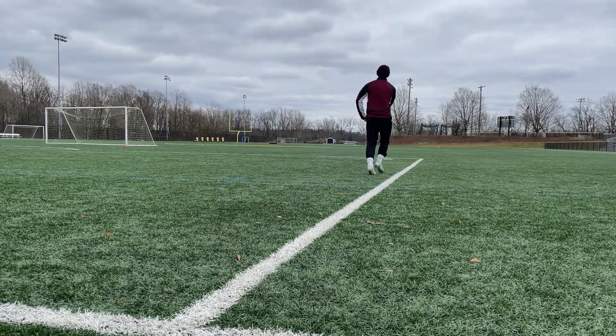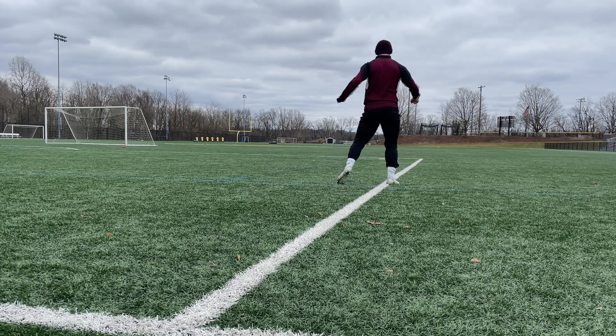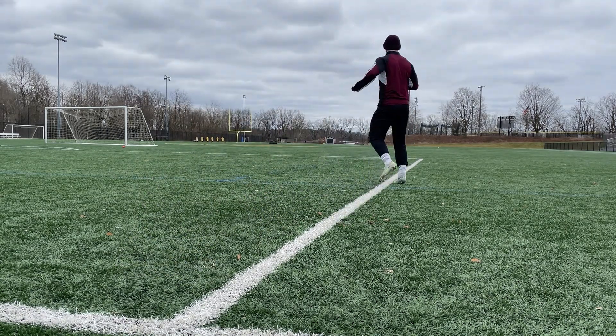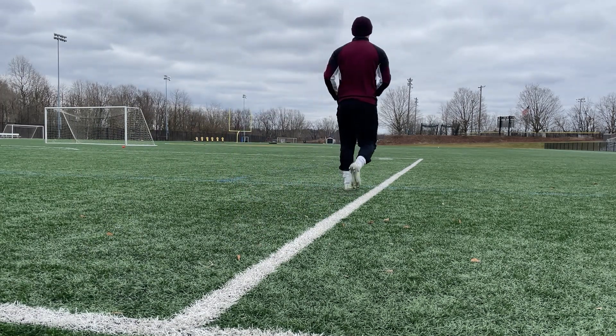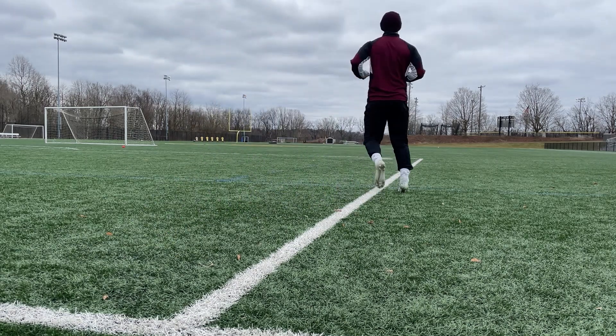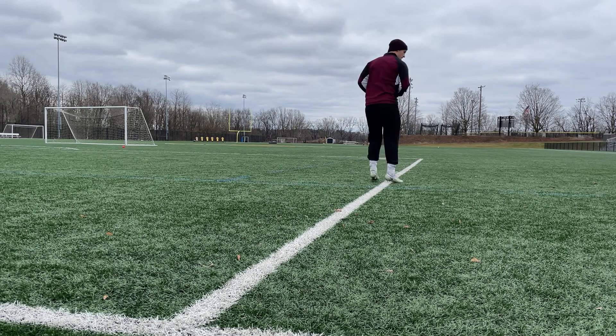Here's the warm-up I started off my session with. We're doing lots of shooting today, so you need to make sure that you're properly warmed up — otherwise, you're at high risk of injury. Plus, you perform better when you're loose anyways. If you're doing your own warm-up, just make sure to do some dynamic stretches to get your hips firing and ready to go. They're going to be put to work today.